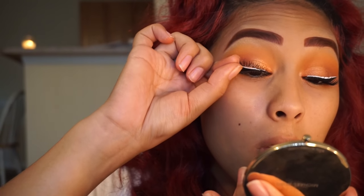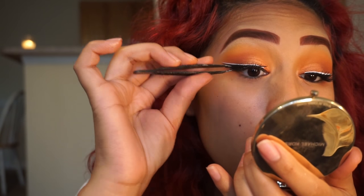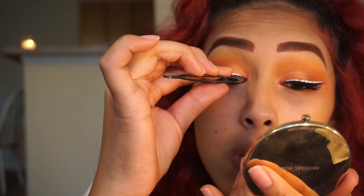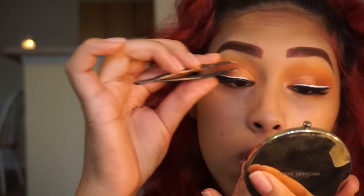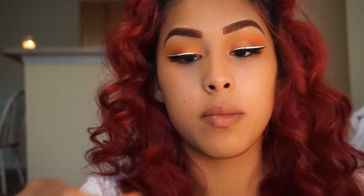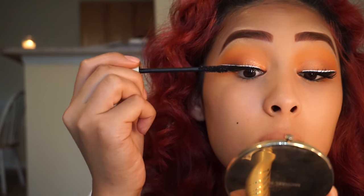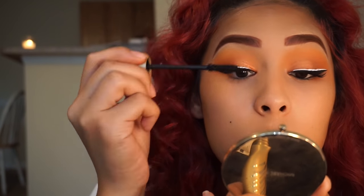Now I'm going to put a coat of the Stila Huge Extreme Lashes mascara. Honestly, this mascara is my favorite — it's way better than the Too Faced Better Than Sex mascara. All-time favorite. I picked this up when Ulta had their 21 Days of Beauty and got it for $11, and I do not regret it.